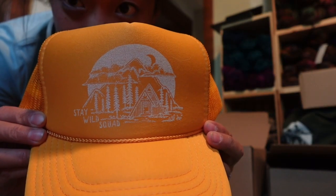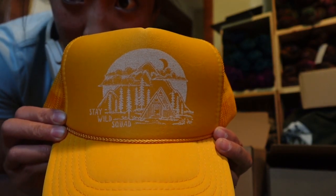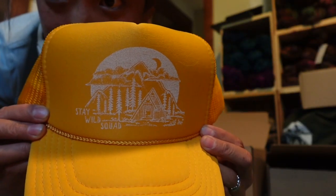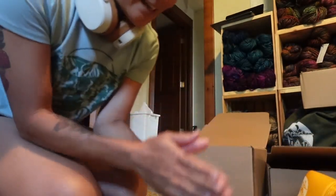Emily, the owner of Ohana, does all the designs for their apparel and home goods. I had her do a custom design for me that says 'Stay Wild Squad.' I wear this hat style all the time and people always ask me where it's from — it's kind of become my signature hat in the summertime — so I thought it would be cool to incorporate it into my shop.